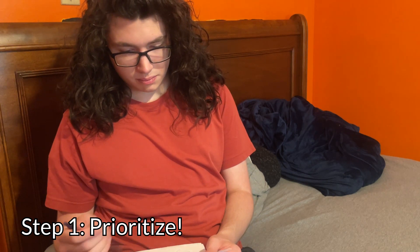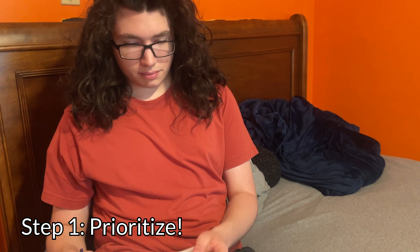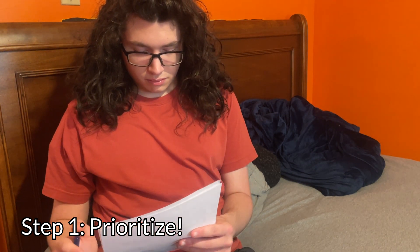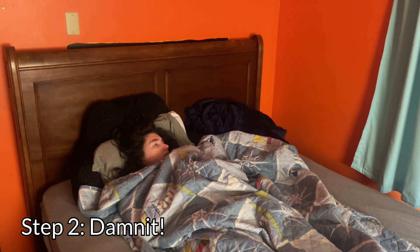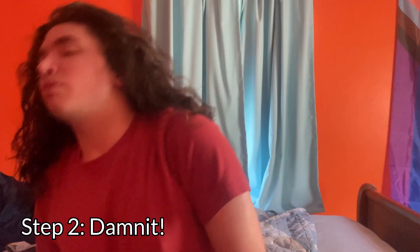Well, if I can't clean, then I'll do some work. My name is Finn, and today I'm going to show you how to avoid procrastinating. Now, the first step in avoiding procrastination is to figure out what you need to do. Making a list of the tasks that you need to complete, and when they need to be done by — and you've already fallen asleep, haven't you? Oh, s***! Damn it.